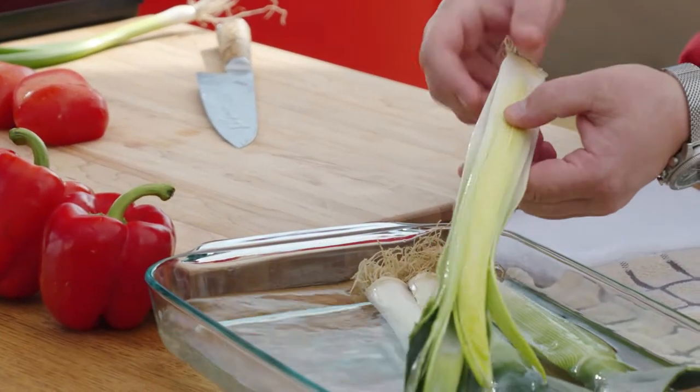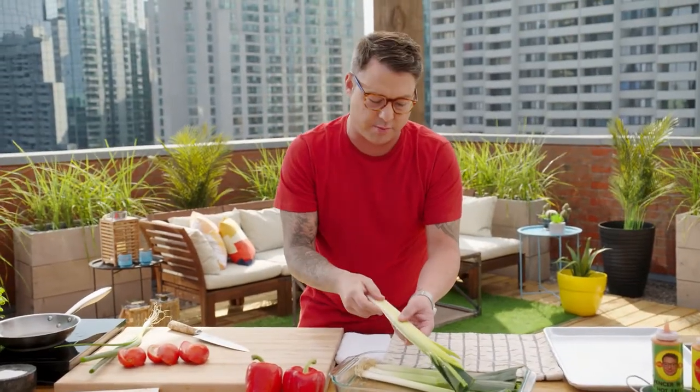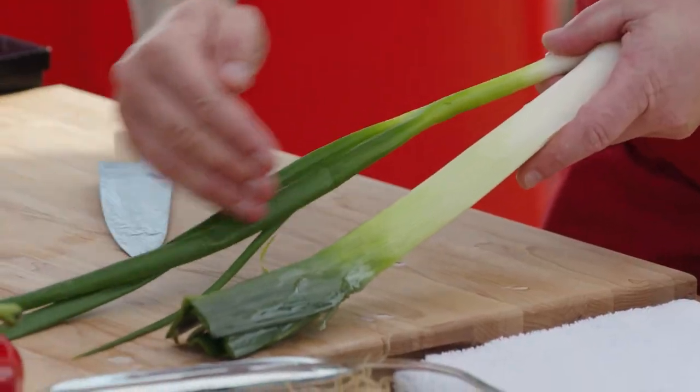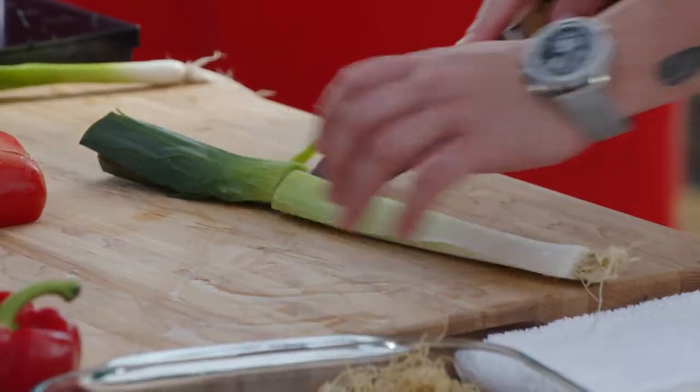How many times does leek get bypassed in the grocery store? It's got the lightest onion flavour, but when you char it, it gets soft and really sweet. It's like a green onion, but a little different. You can eat all of the green parts, but on the leek they're kind of bitter, so I like to cut them off.